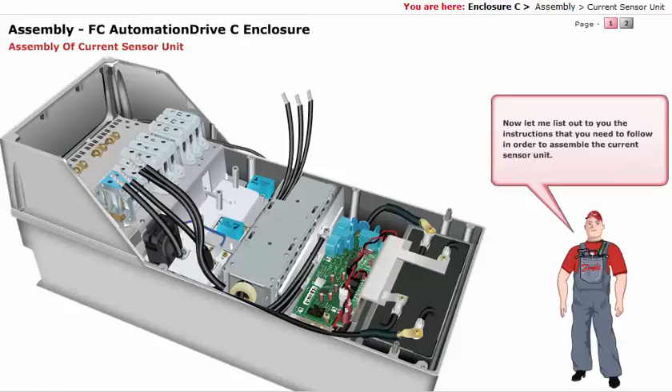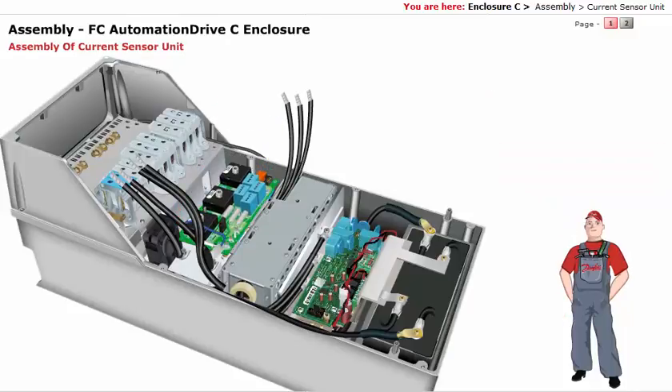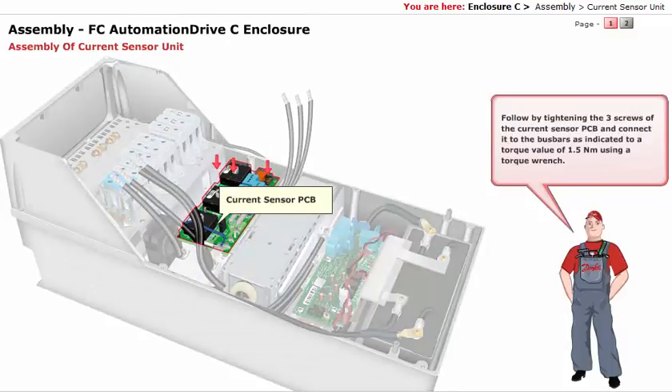Now let me list out the instructions you need to follow in order to assemble the current sensor unit. Start by fixing the current sensor to the 3 clips. Follow by tightening the 3 screws of the current sensor PCB and connecting it to the bus bars as indicated, to a torque value of 1.5 Nm using a torque wrench.